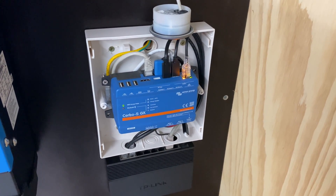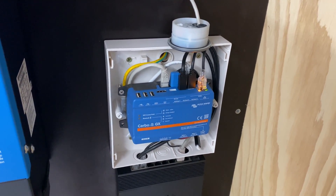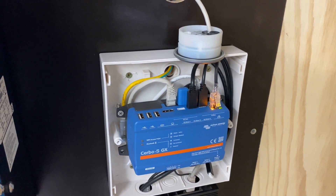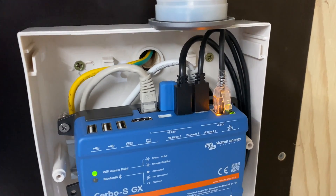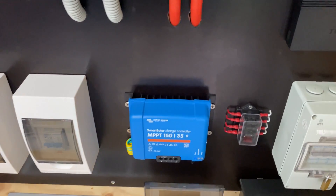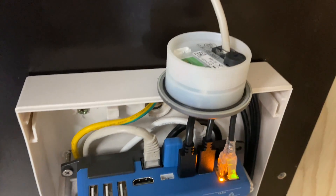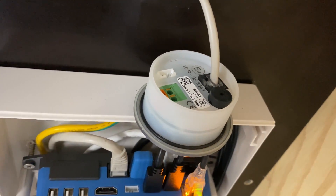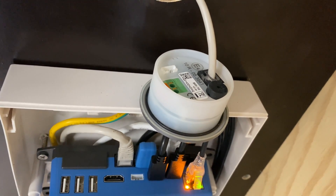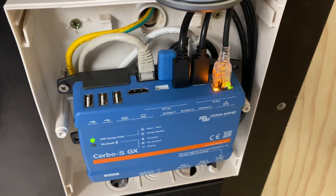G'day guys, welcome back to Organic Power, thanks for tuning into the channel. Today I've got a little hack for the Cerbo GX. When I purchased my MPPTs I got the dealer to throw in the VE.Direct cables — one is for the 150/35 and I've just purchased a 250/60. I've never had a cable for my BMV 700, and those cables cost between $25 and $29. I've got a little hack to show you how to save a bit of money.